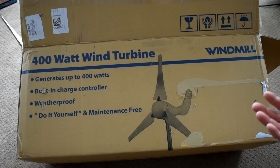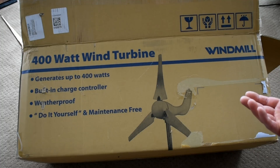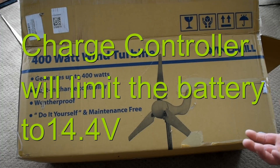I'm just going to show you the box real quick. It says it's 400 watts, which seems like a pretty ambitious statement, but we'll see what it truly does. It does say that it has a built-in charge controller, which is kind of cool — that's going to limit the voltage that it puts into your battery so it doesn't overcharge it.